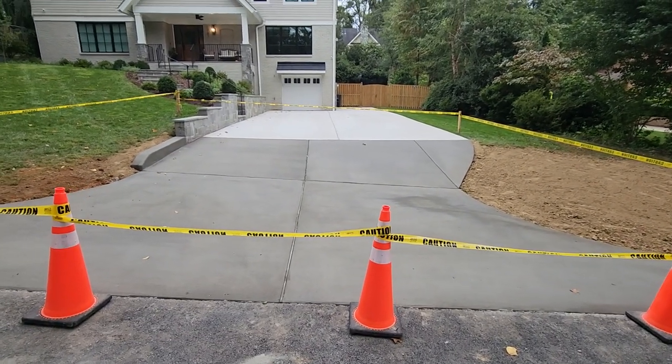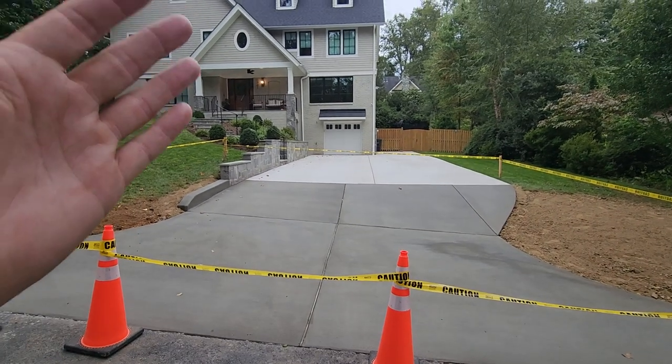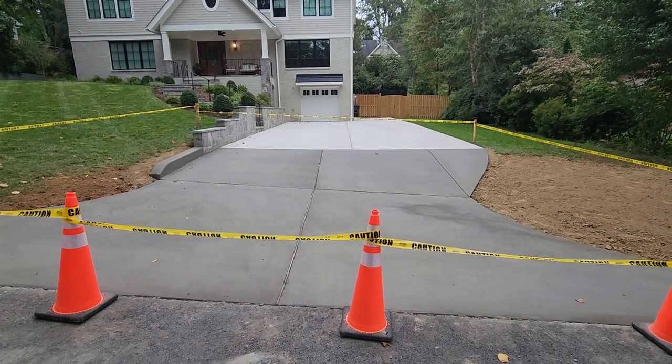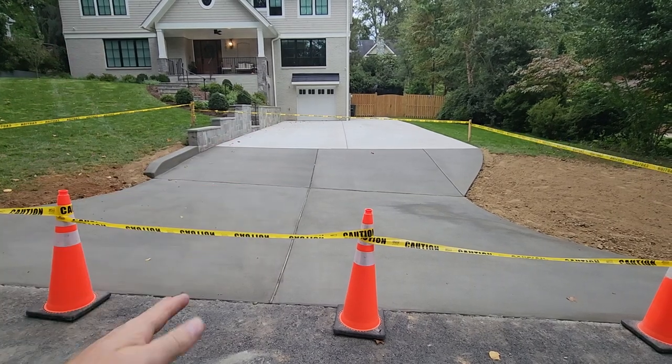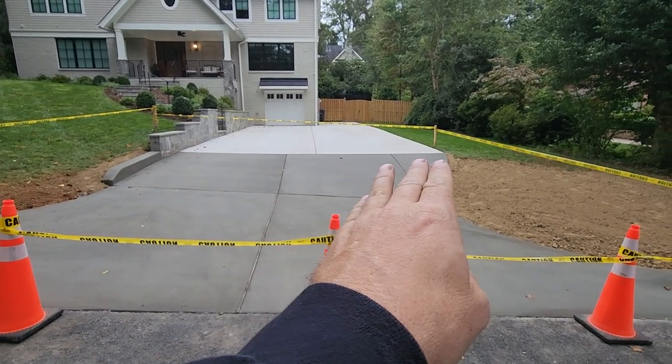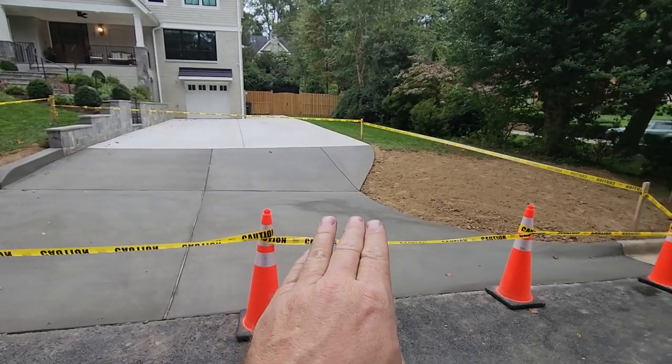Essentially what happened here is this was a new home build — a beautiful home that they came in and renovated and did all this construction on. The builder wanted to finish everything up to the apron, so when a subcontractor came in he just installed this driveway to normal level — it was way up here — and you could see the apron is way down here.